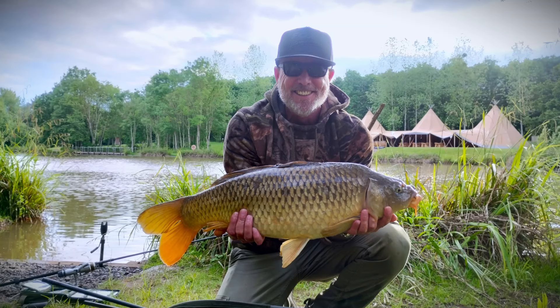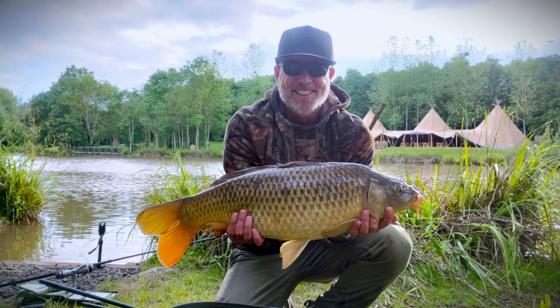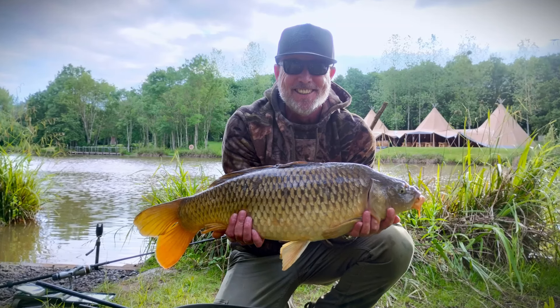Even though I caught loads of carp in this session, the fish of the day went to my mate Steve with this lovely common carp of just over 15 pounds.